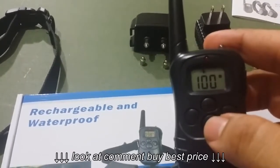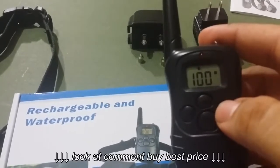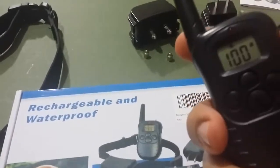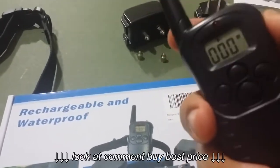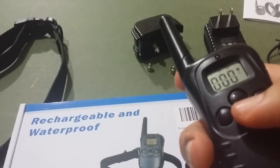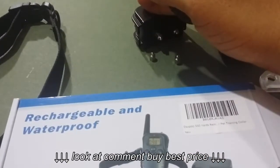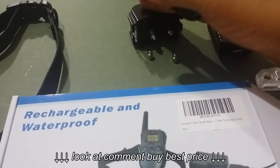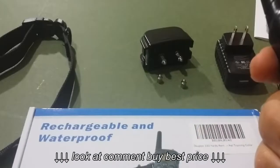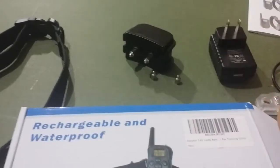Then there's the vibrate, which goes all the way up to 100 — that's at the max. And this is on the low setting.